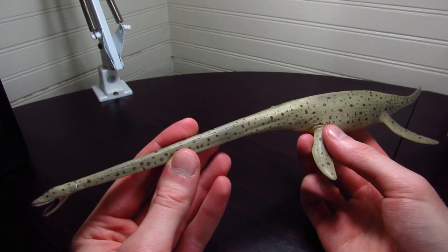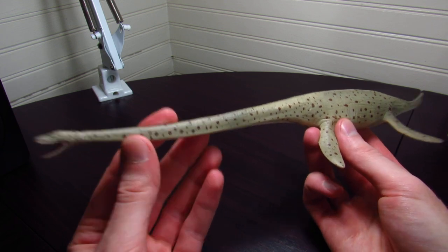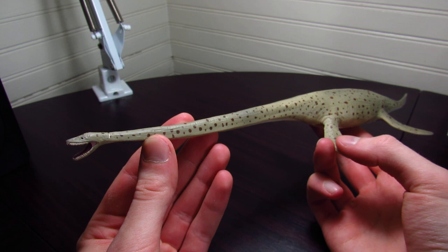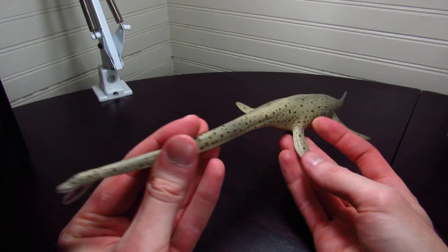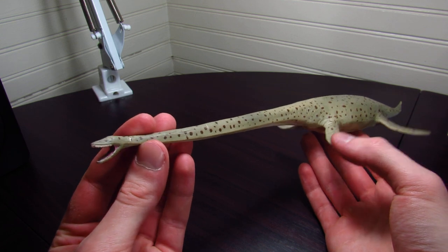My first proper figure of a long-neck plesiosaur. I have a couple pliosaurs, a couple mosasaurs, I have plenty of ichthyosaurs, but this was the only plesiosaur that I had until I got another one relatively recently. We'll get to that one later. Very nice to finally have a plesiosaur figure.